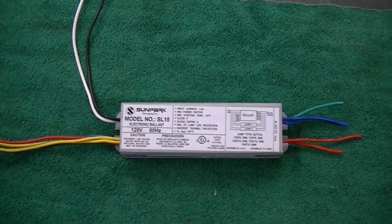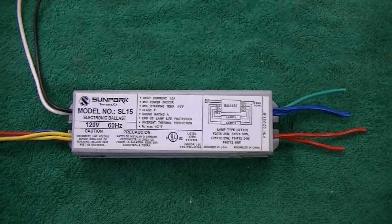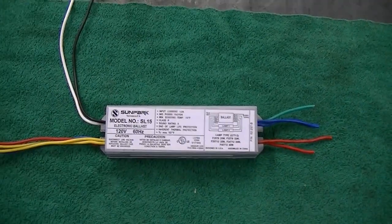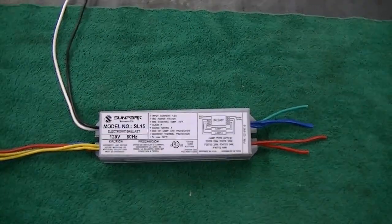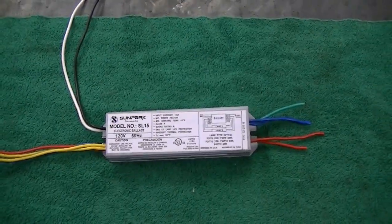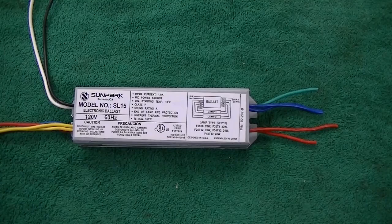They're starting to fail now. These have electronic ballasts on them made in China. These light fixtures were very inexpensive — I only paid maybe $8 for the whole light fixture. So I really can't complain about the fact that they lasted three years.